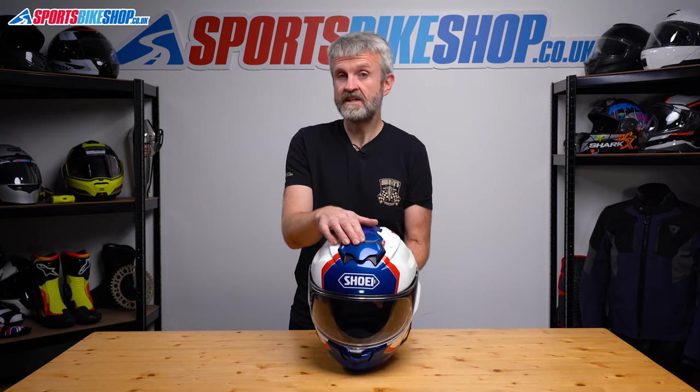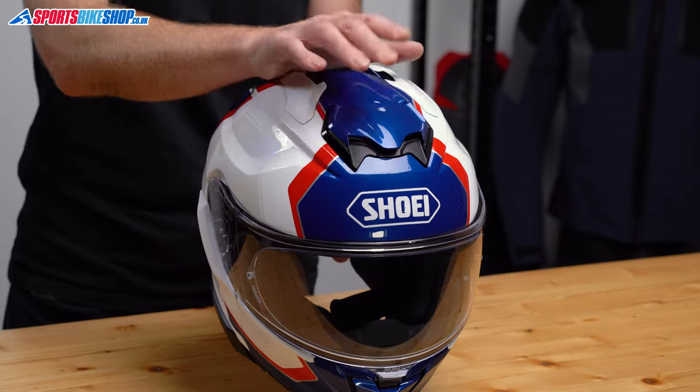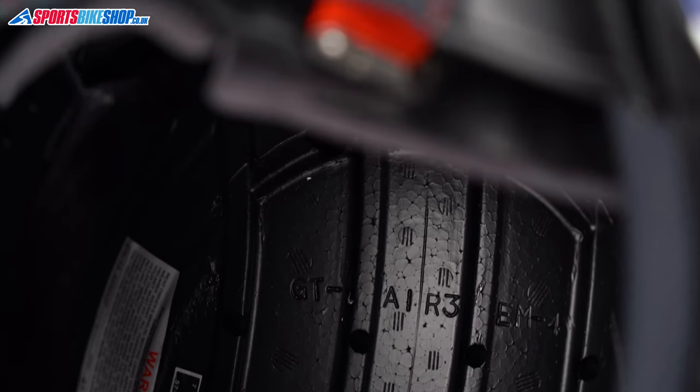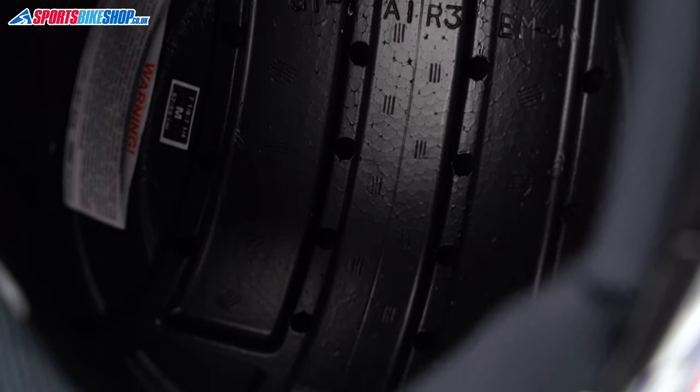The top vent has been moved forward compared to the GTA2, and I found this to be more effective than the chin vent. Sliding it open brings a refreshing breeze into the helmet where channels in the EPS impact liner help that circulate throughout. There are no exhaust vents through to the shell on this helmet — it seems to rely on air escaping through holes in the EPS liner and then circulating between the shell and the EPS.